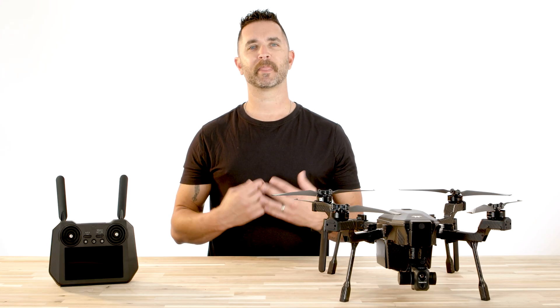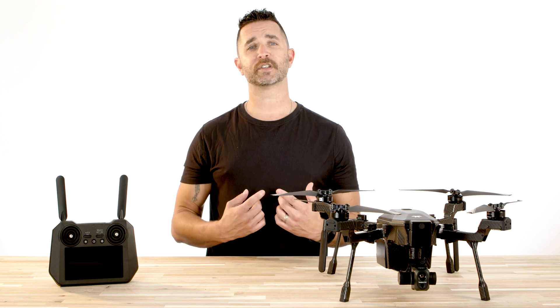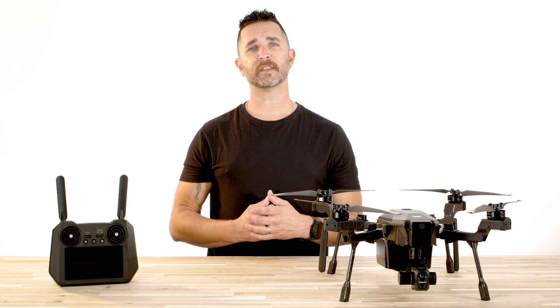Hi, Chris from Florida Drone Supply. In today's video we're going to cover the thermal camera settings, how to switch the thermal color palettes, using the radiometric spot meter to display temperatures, how to zoom the thermal camera, flat field corrections, and general thermal settings on the Teledyne FLIR Cirrus drone.